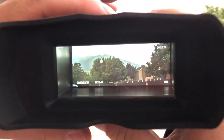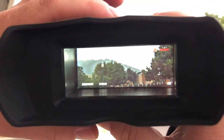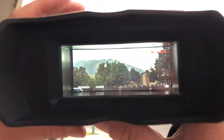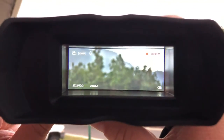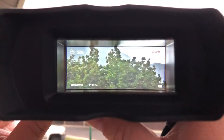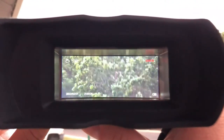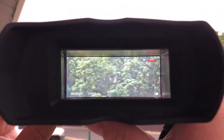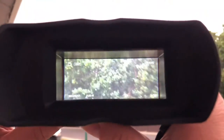I've got this turned on. I'm going to go ahead and push the button to record, and you can see up there in the top right-hand corner, it's now recording. If I go ahead and do the zoom as well, and then adjust the manual focus, you can see I've got a nice up-close video of the trees down the street. Then when you're done videoing, you just turn it off, and you can see it stopped recording.